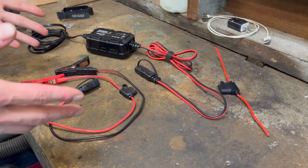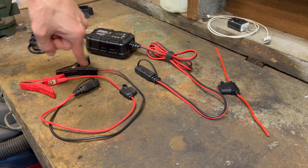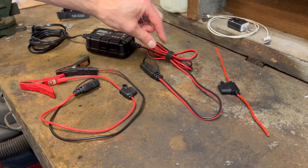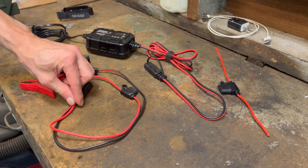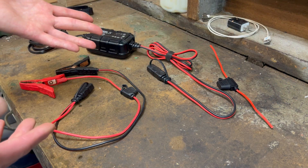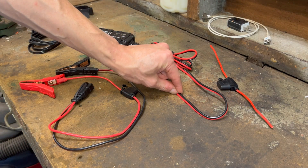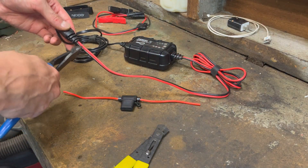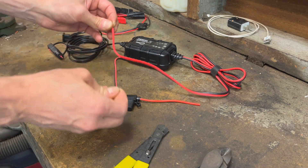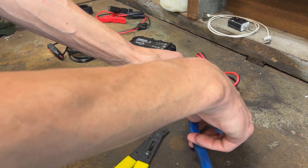I'm going to show you how to do that. One thing I want to call out right away is that NOCO, for whatever reason, puts fuse holders on their adapters rather than on the charger itself. So what I'm going to do is cut off these ends and install the fuse holder on the charger itself. That way, any adapters I make won't need an additional fuse holder. So I'm going to cut off this proprietary connector, cut a little slit into the end, and pull these apart back about the length of this fuse holder, then cut off this red wire.